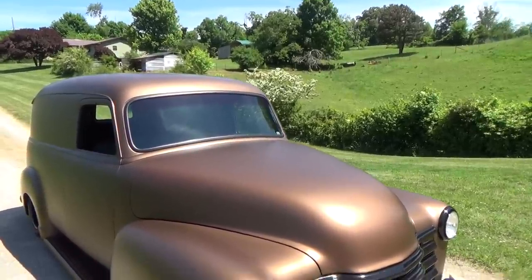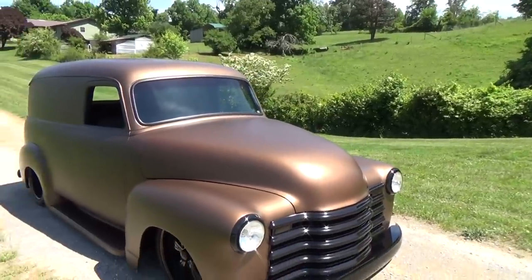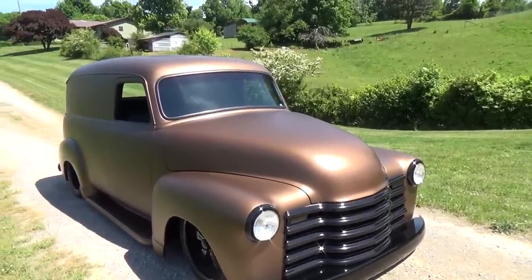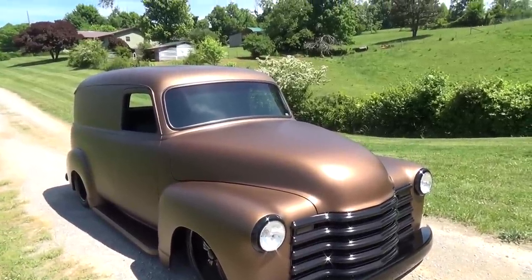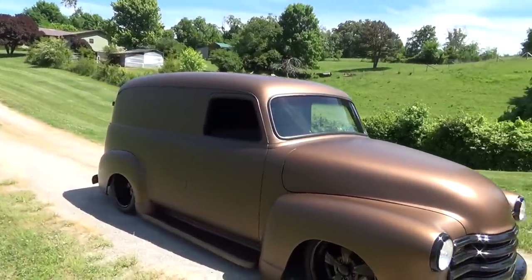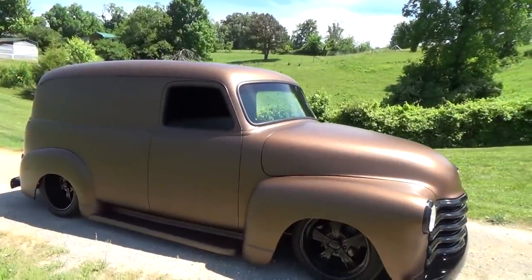And is that all stock up front — is that the way it would have been back then? Yeah, everything's the way it would have been back then. The only thing we did to this whole truck was the hood and shave the door handles. That's it. Yep, and that made all the gaps match — made them better than what they were.